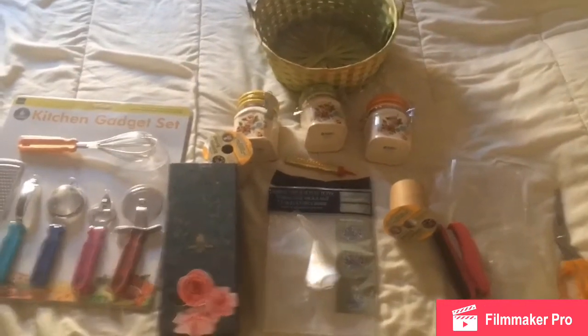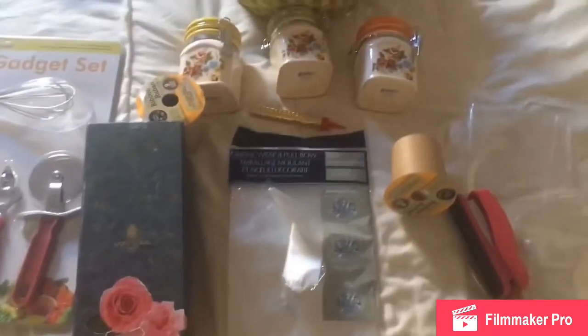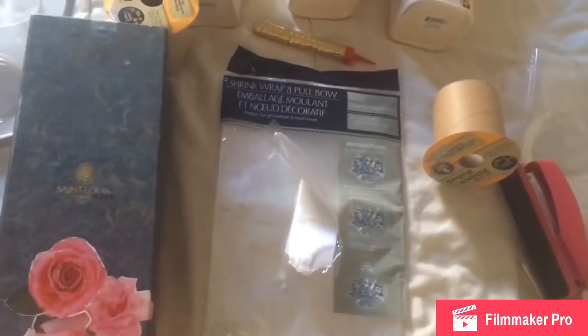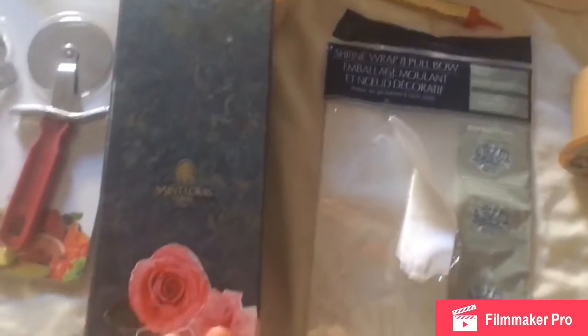As she loves roses, I'm trying to find things that have roses. This box inside has a vase — I closed it already, sorry, I don't want to open it — it's a crystal flower vase.